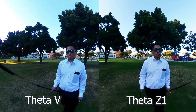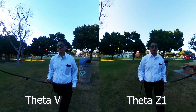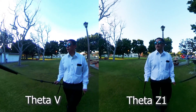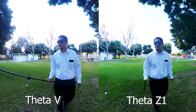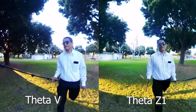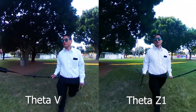What about video? The Z1's video seems to be very similar to the Theta V — a little bit contrasty, especially in the shadows, which look crushed. In one of the test videos, the Theta Z1 had noticeably better stabilization compared to the Theta V. But I can't say for sure yet whether the stabilization is definitely better, because there were other scenes where the Theta Z1 stabilization wasn't that great.